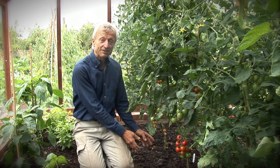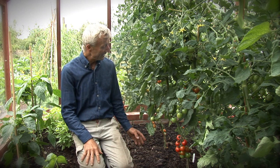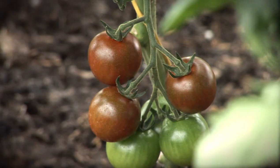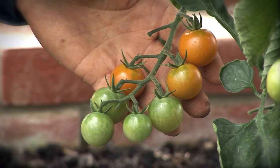Training them up the string — a string in the planting hole and I'm just twisting them around the string as they grow. Very simple way to support them. And many varieties here: sun cherry smile, sun choker, sun lemon, and sun gold, among others.